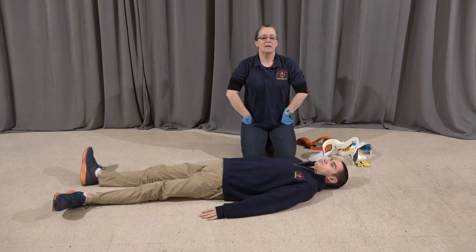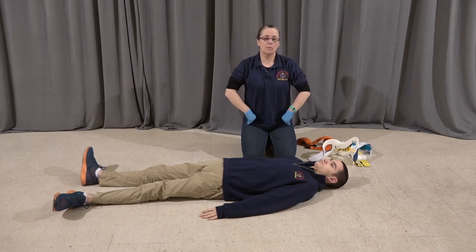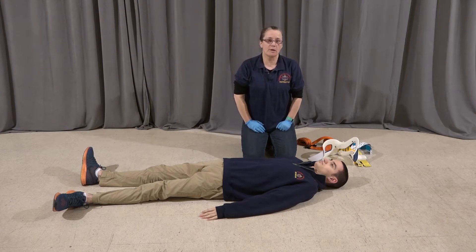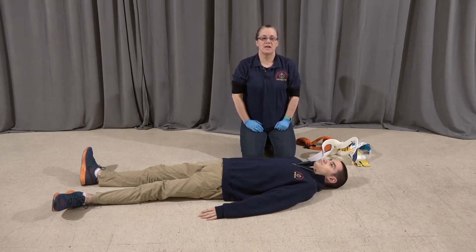This is a demonstration of mobilization of a patient onto a longboard. We're going to start with BSI, ensuring that the scene is safe. And I'm going to have my partner come in and take inline stabilization of the patient's head.